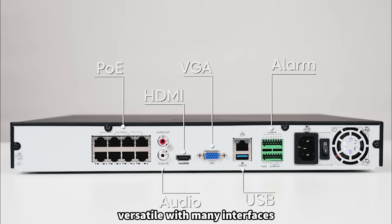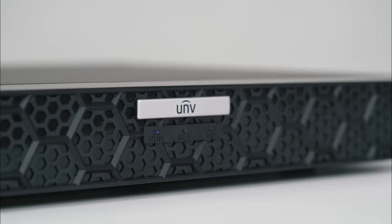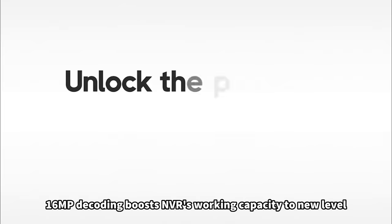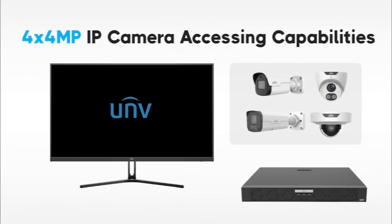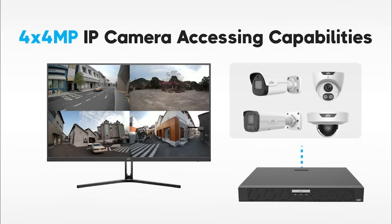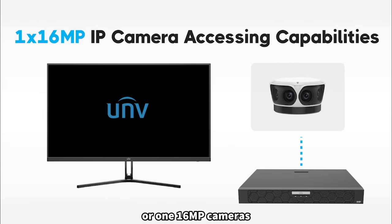Versatile with many interfaces, it can be used in different functions and scenarios. 16MP decoding boosts the NVR's working capacity to a new level, supporting simultaneous connection of 4 four-megapixel cameras, 2 eight-megapixel cameras, or 1 sixteen-megapixel camera.